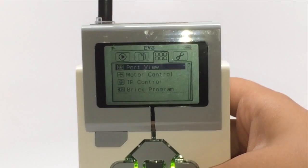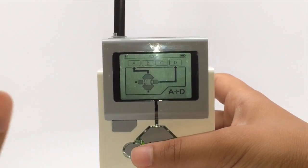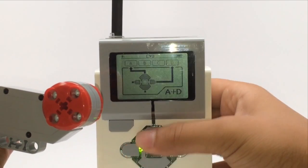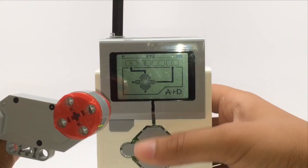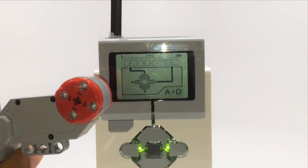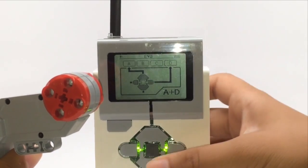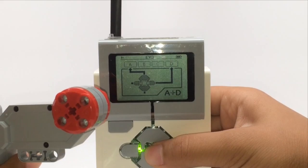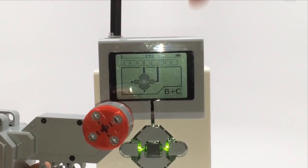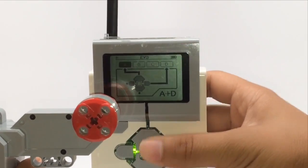The second feature in the third menu is motor control, which lets you use the buttons on the EV3 brick to spin the motor. In this case A is up and down, and D would be left to right, but we don't have a D motor connected. You can press the center button to switch to B and C if you have motors connected in those ports. Since the motor is in the A port here, only up and down works.